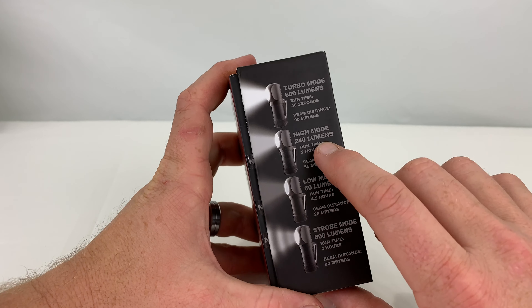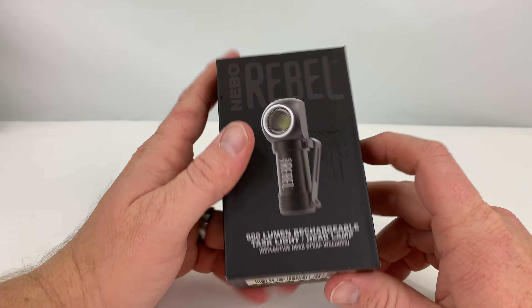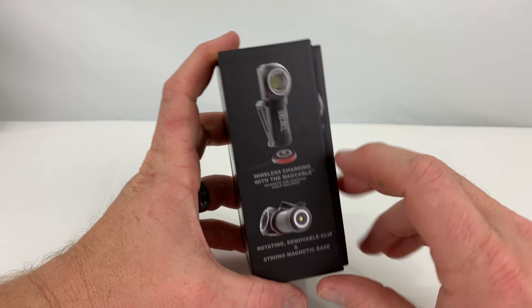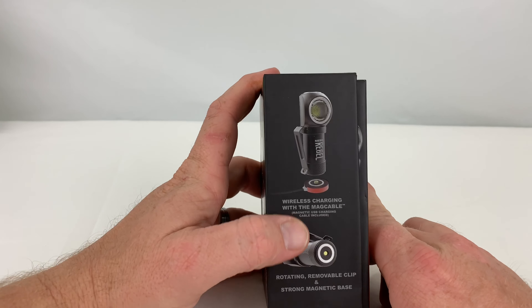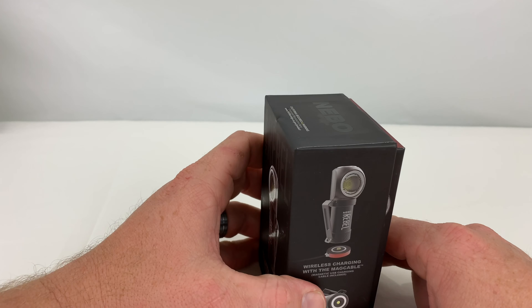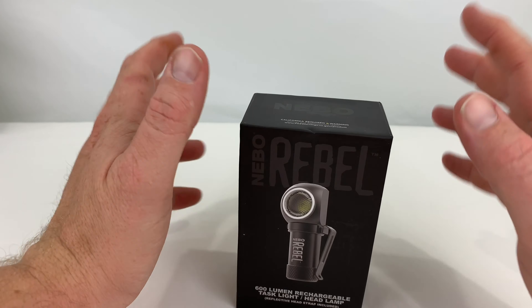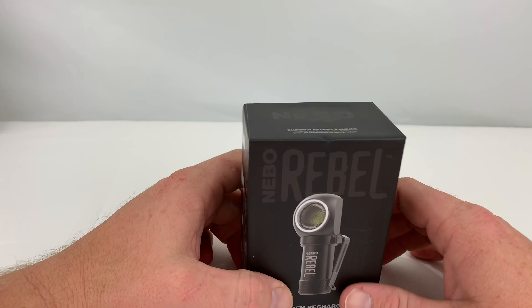To turn the turbo mode on, as soon as you turn it on just hold it down and then the turbo mode comes on. It is pretty overkill. The low mode is pretty much all you need. I used this afternoon for a little while and it seemed pretty good. This is the wireless charging like the other one over there. It does have a belt clip which I clip on my shirt so I can go hands free in my job, because most of the time I need both my hands.